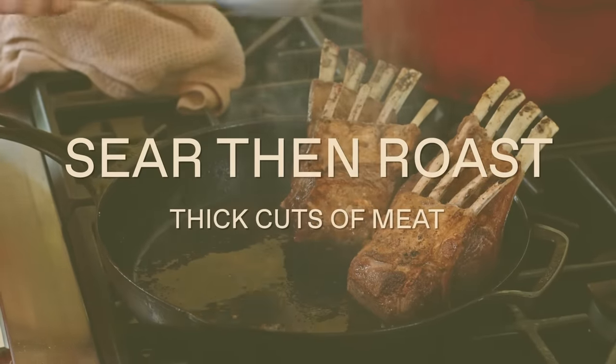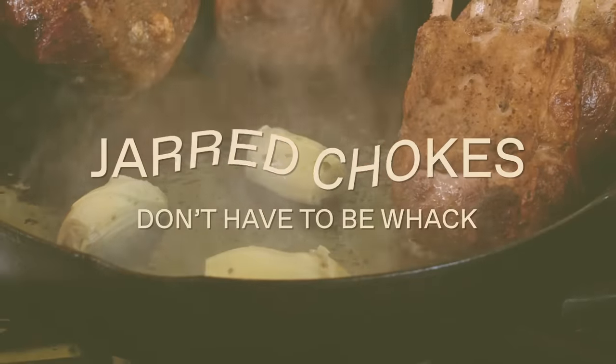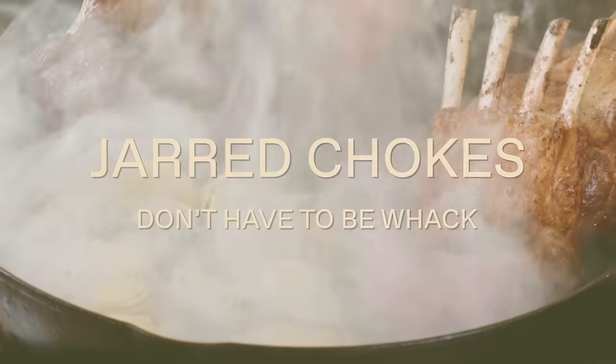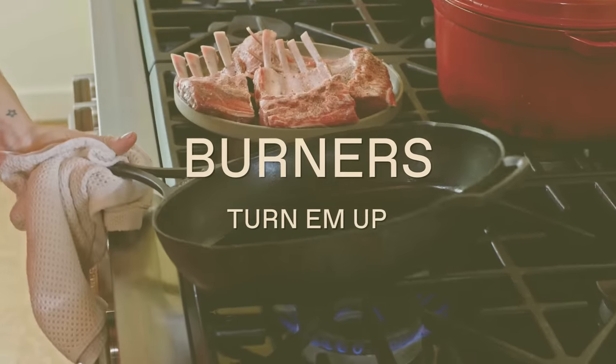First, we're going to learn the technique for thick cuts of meat that starts on the stovetop and finishes in the oven. The second thing you will learn is how to upgrade a jar of marinated artichokes. And then the third: why you need to be turning your burners up.